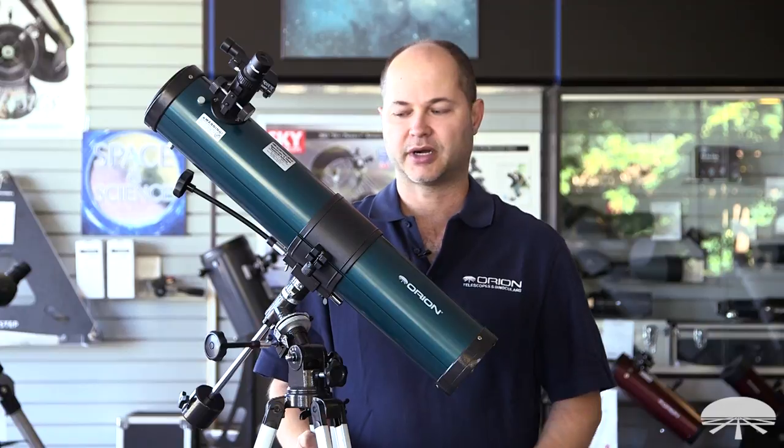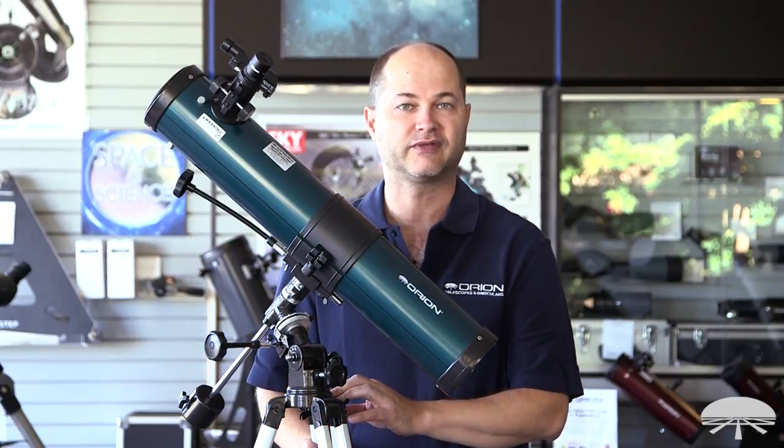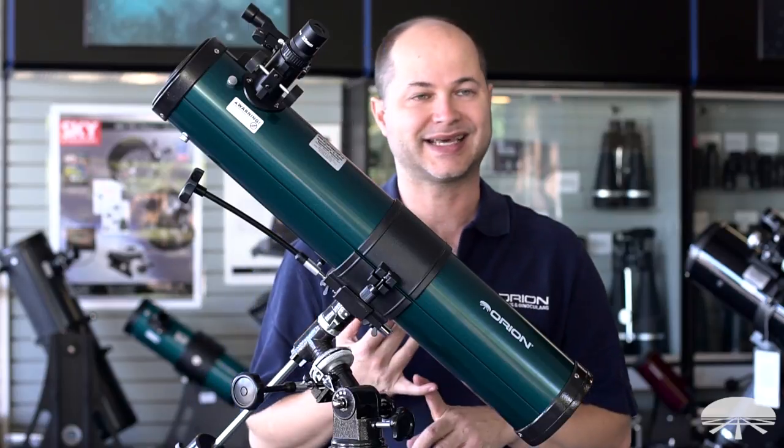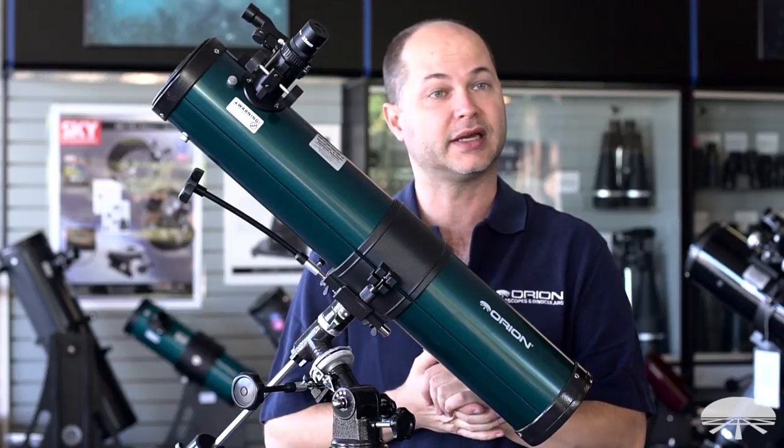Hi everyone, I'm Ken with Orion Telescopes and Binoculars and this is the Orion Space Probe II 76mm equatorial reflector. I'm going to be showing you how to set it up from all the components in the box all the way through final setup. So let's get started and see how it goes.